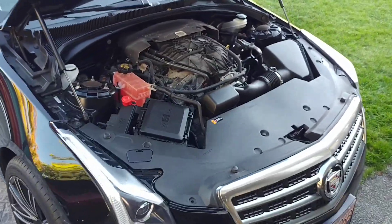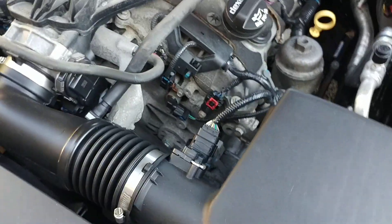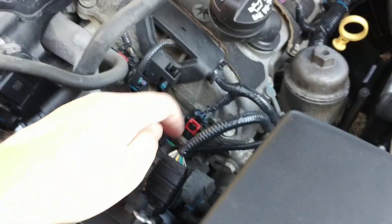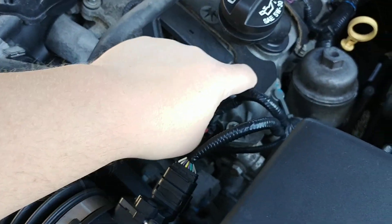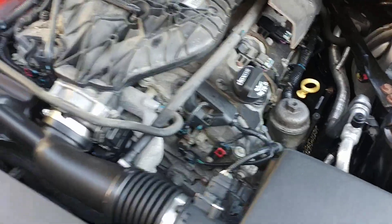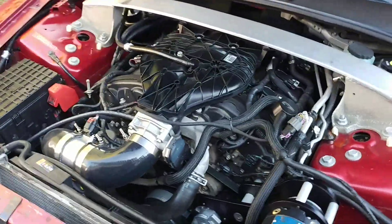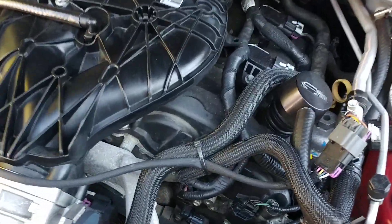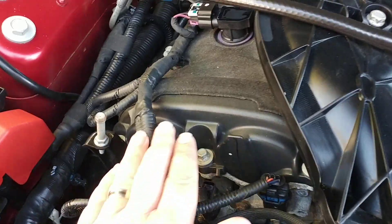I'm going to show you two vehicles here. This is a 2013 Cadillac ATS and as you look at the valve covers — pardon the dirtiness because it's a new vehicle to me — you can see that the valve covers here are aluminum. They've got some black plastic on it and some insulation but they are cast aluminum. If I go back over to my 2010 Cadillac CTS, you can see that the valve cover is black plastic just like this.